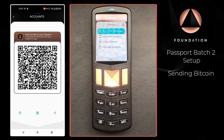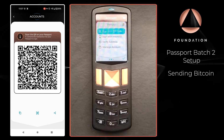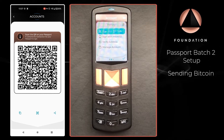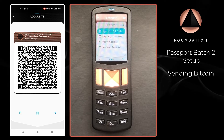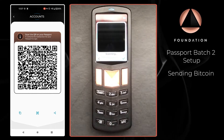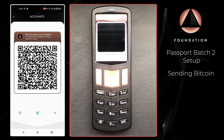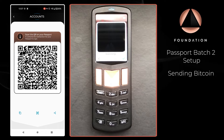Envoy is now displaying a QR-encoded version of the unsigned transaction that Passport needs to read and authorise. On Passport I'm just going to press Sign with QR Code — that will open the camera on Passport — and I'm just going to scan the QR codes being displayed by Envoy.